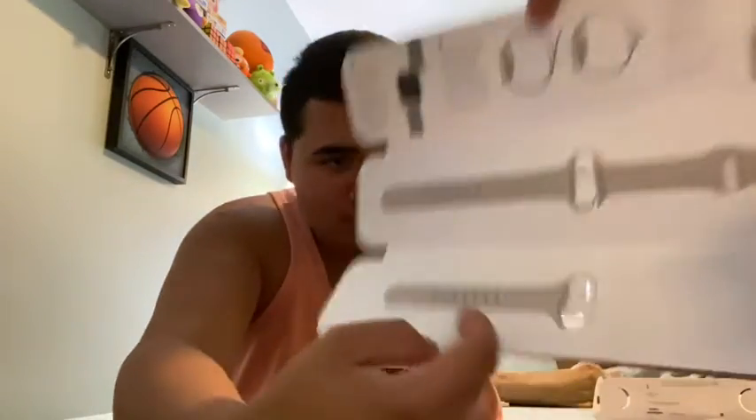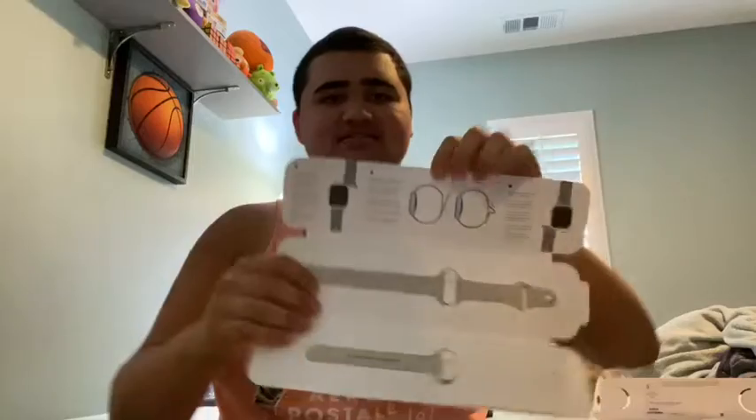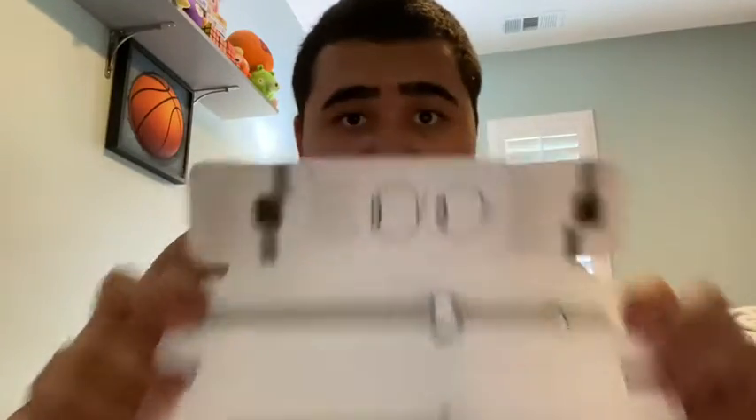Bam, look at that! Oh my gosh, look at the bands. You got bands — this will be ice on my wrist. I'll use the smaller one, even though I got fat wrists.